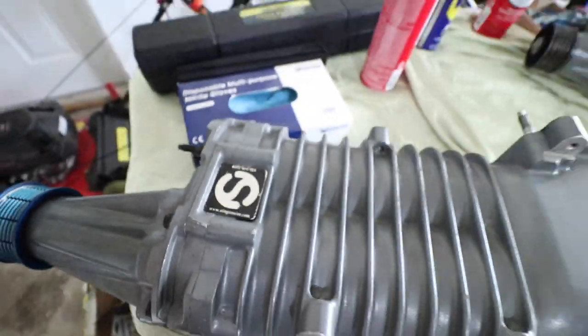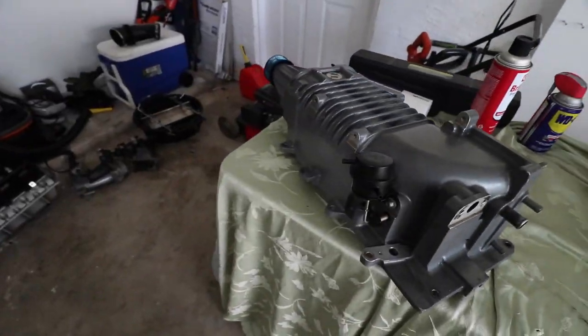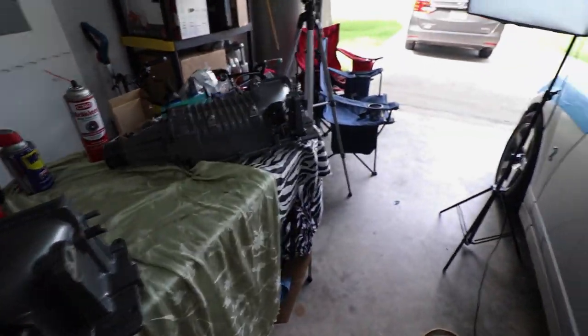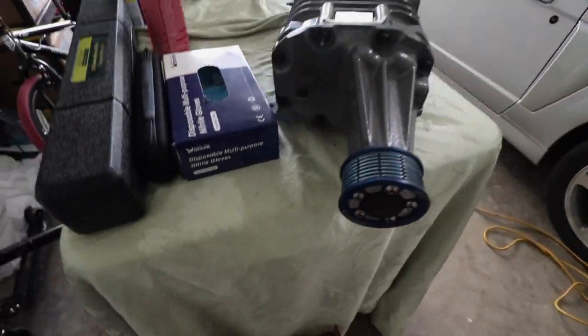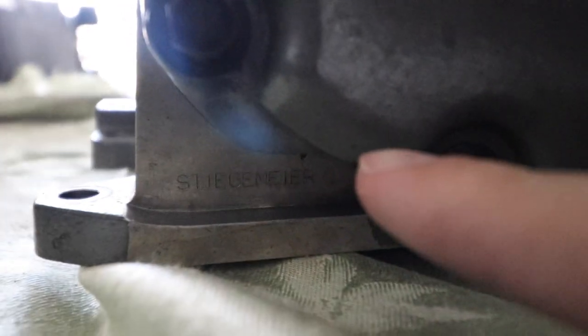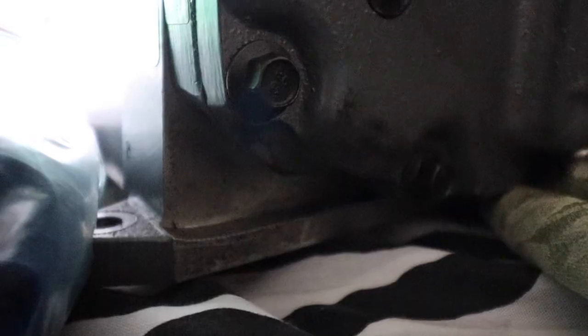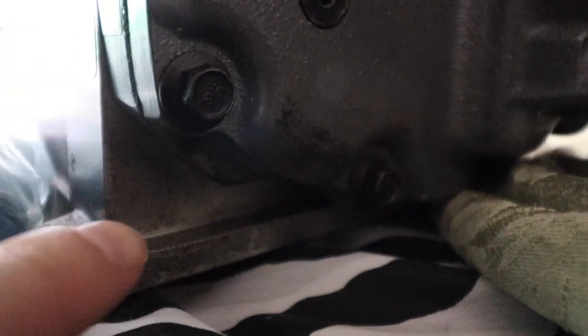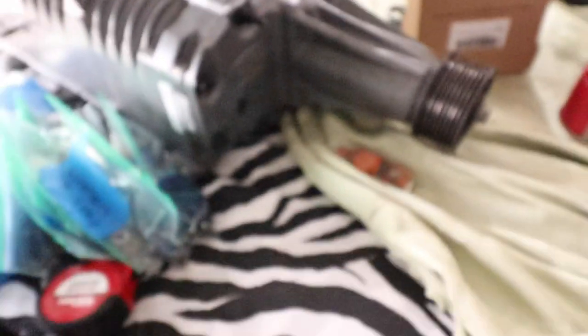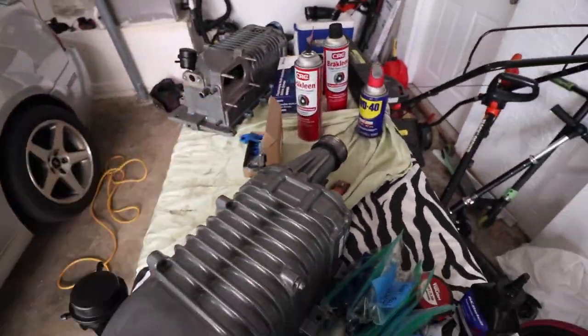The next giveaway — and this one took me by surprise — come here to the side and right there you're going to see that it says 'Stiegmeier' right on the side. On the stock blower, obviously there's no marking there. So that will be the first giveaway that you're looking at a ported supercharger, just from the top and from the outside casing.